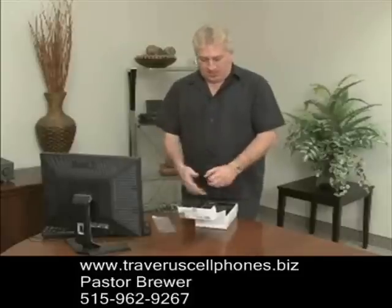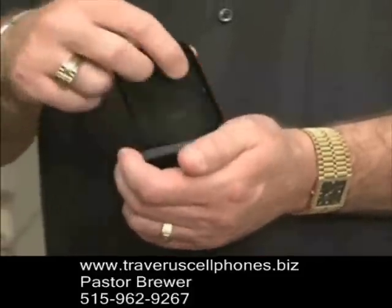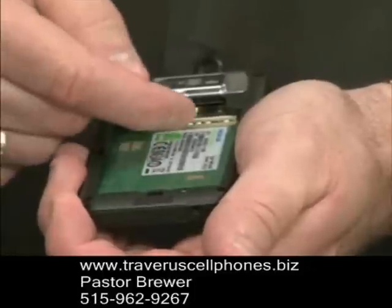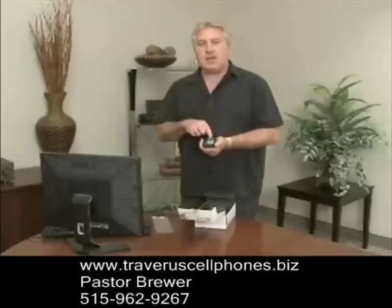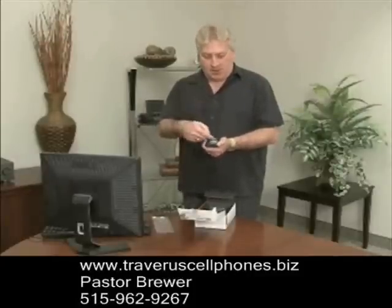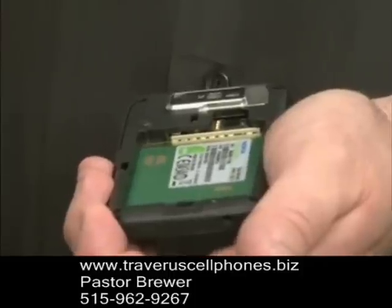Now let's take the phone out of the box. Let me take the back off and put the battery in. This is a GSM SIM smartphone, and as you can see, there is no SIM card in this phone. If you have a cellular carrier such as AT&T or T-Mobile, you can actually take the SIM card out of that phone and stick it in the SIM card slot here. As you can see though, we have no SIM card in it.